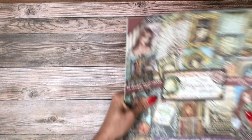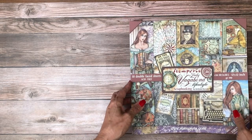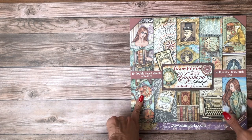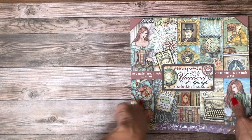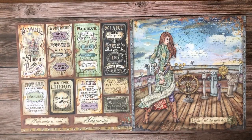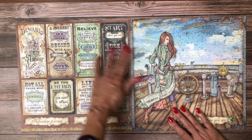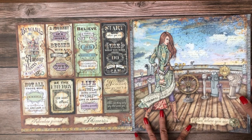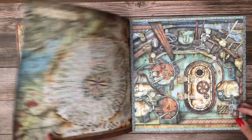The next collection I want to share with you is Lady Vagabond, which is long awaited. It's a beautiful collection - ten double face sheets - and it smells so delicious when I open it up. All these cut-aparts are just beautiful, and of course we've seen this character before in Lady Vagabond.